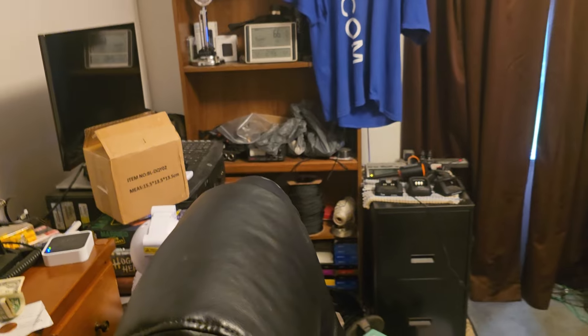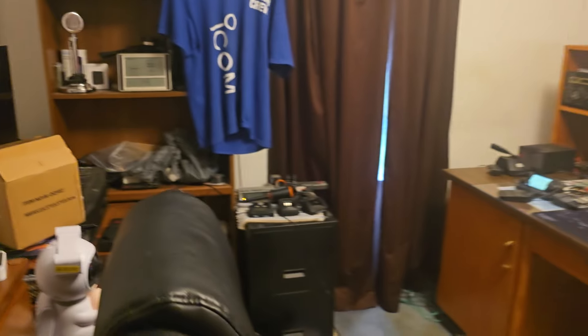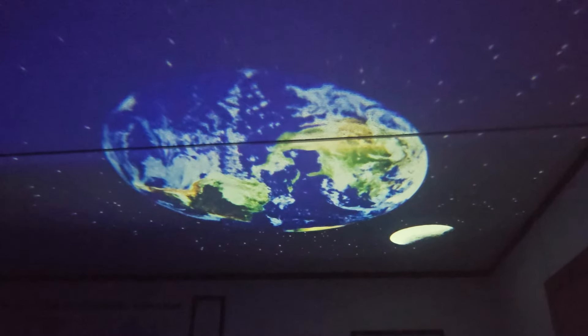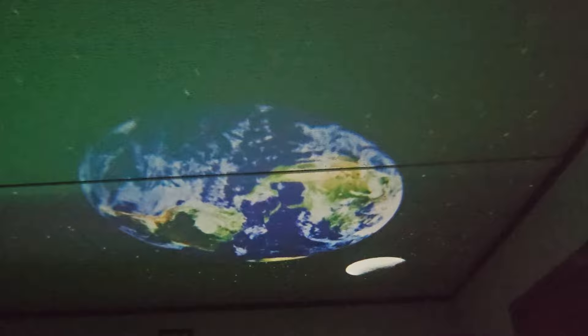I was wanting to show you something else. I got the planetarium over here — I got that yesterday. There's the earth and the moon and the stars. I unplugged the light over there because it was causing me trouble seeing it. So right there's the planetarium.